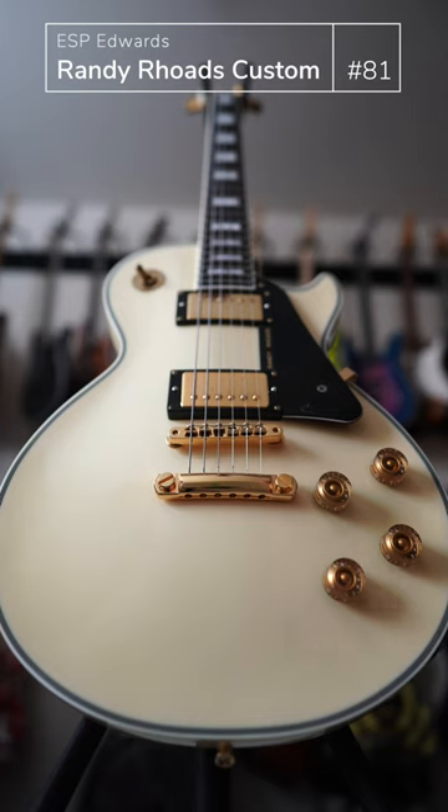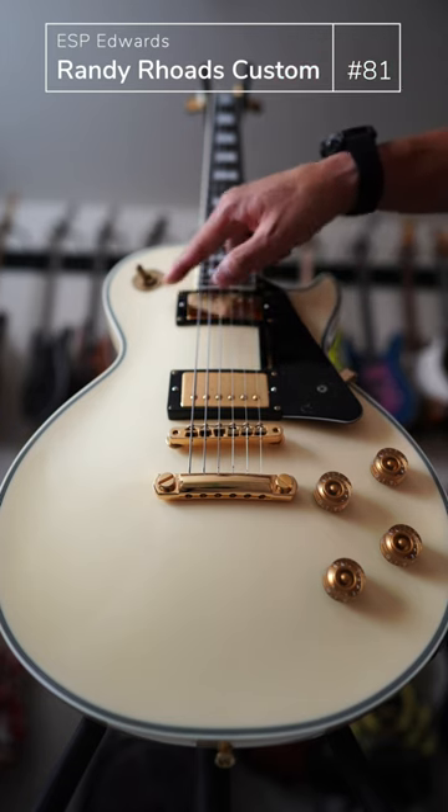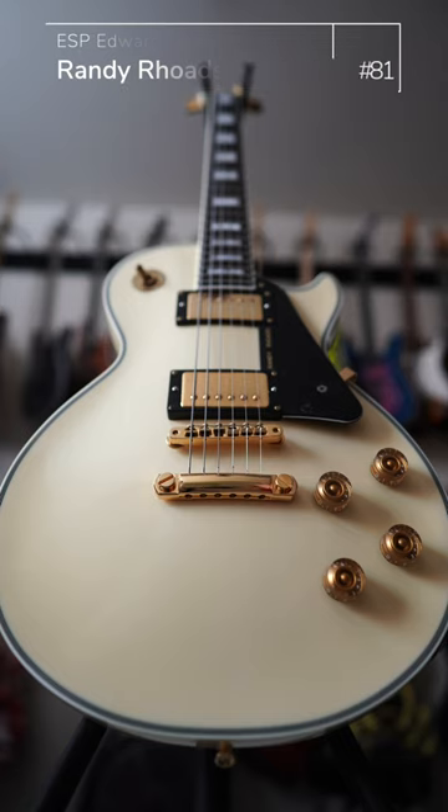White Les Paul that is now beautifully aging to yellow. In real life this shows more yellow than what you are going to see on the video. Black pickguard, gold hardware — I have rust happening on the pickup ring — and just hey, you look at this guitar, it's Randy Rhodes through and through. And my all-time favorite guitar player being Randy Rhodes, I love this guitar.